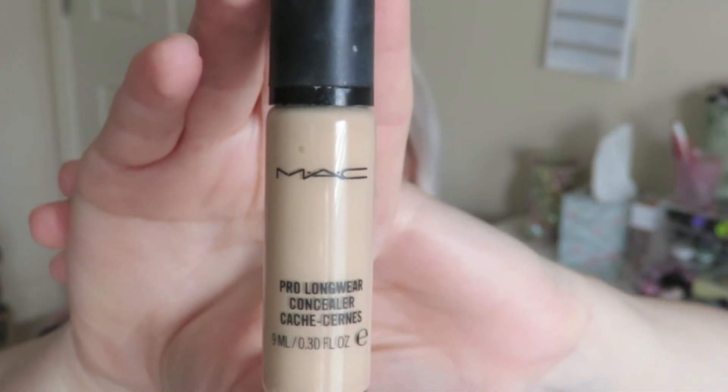For concealer as always I'll be using my MAC Pro Longwear Concealer. I'm just taking that under my eyes and I'm going to apply that to any blemishes on the face as well. My skin is pretty clear so there's only a couple on my face at the moment. And then I'm going to blend that out with a beauty blender as well.